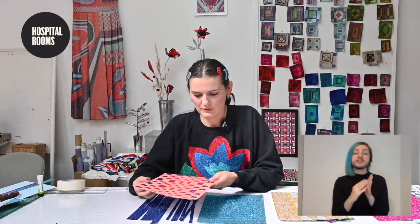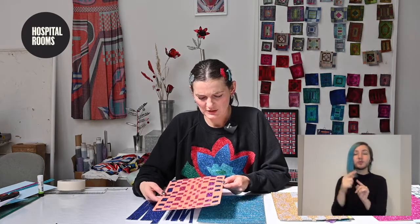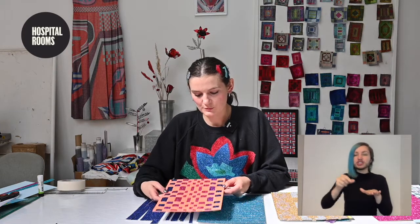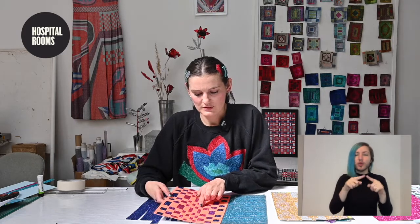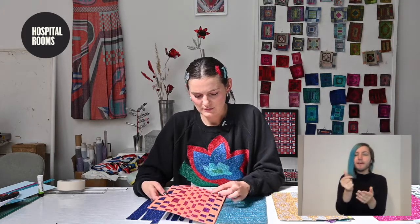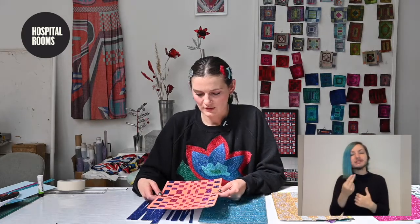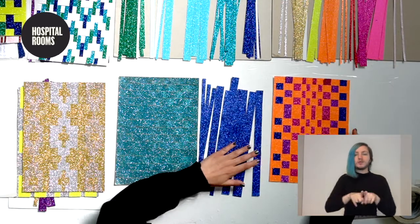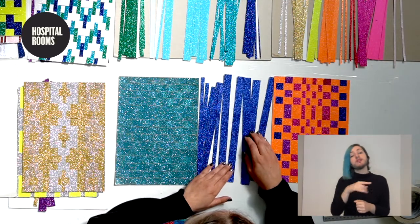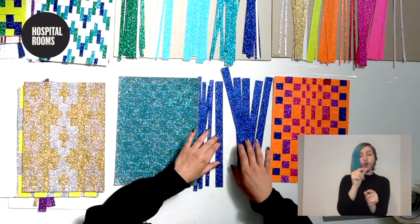The first piece I'm going to start with is quite simple — it's blocks in counter-color. It's a bit like a checkerboard, but we're playing with the scale so it goes to skinny rectangles and sometimes jumps to bigger and smaller gaps, which makes the design a little more interesting than a classic checkerboard. For this one you just need six strips at two centimeters and then four strips at one centimeter.